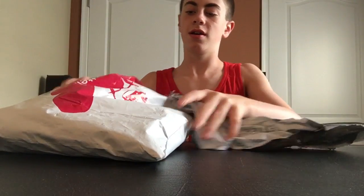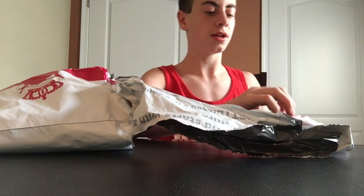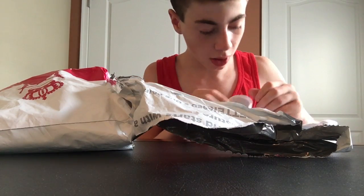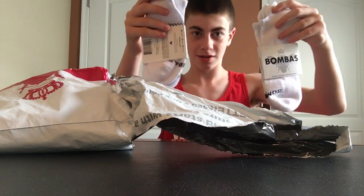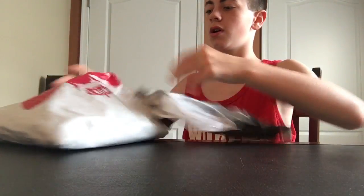All right, got these socks. I think these are my grandpa's. These are my grandpa's socks — he ordered two of the white calf socks, I meant ankle socks. I'll set these over here. All right, now the rest are mine.